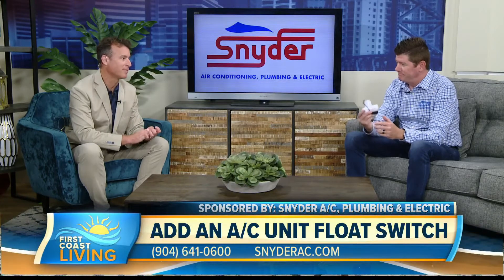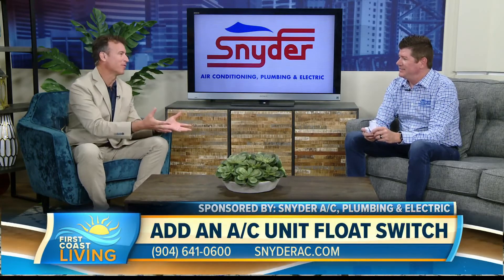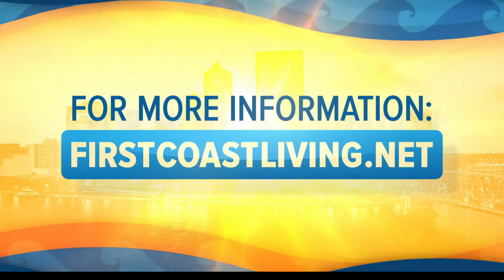So the float switch — keeping us afloat here in the summertime. We really want to thank you for being on our show, Tim. Thanks so much, we appreciate you. Make sure you check out more on this segment and visit our website at firstcoastliving.net.